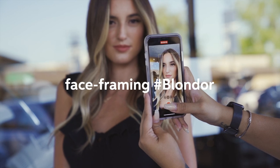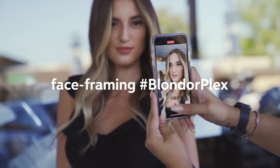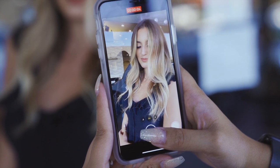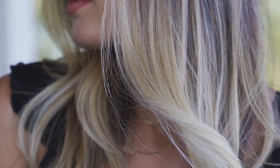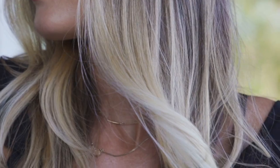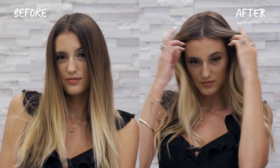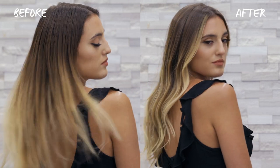I'm going to be doing a face framing Tees Light application just to give her some brightness around her face. I'm also going to be using Blonder Plex from Wella. It is an amazing tool that you can use to help eliminate a lot of your breakage, but still give you a lot of brightness and even lifted results. I'm so excited for you guys to see what her hair is going to look like.